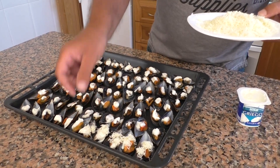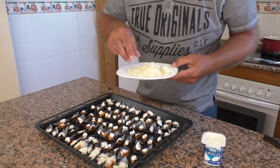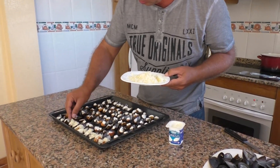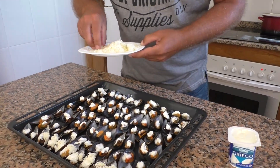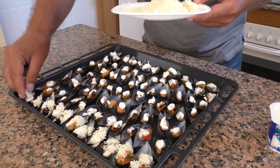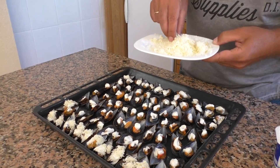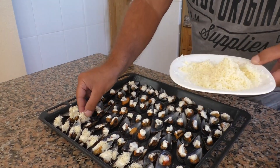Я прекрасно понимаю, что рестораторы, гурманы и прочая элита нашего общества могут начать кричать, что как можно так уродовать такое замечательное блюдо, как мидии, и к нему обязательно нужно добавить то-то и то-то. Ерунда полная, скажу я вам. Блюдо, как вы видите, не требует специальных кулинарных навыков и продуктов, названия которых большинству людей неизвестны.